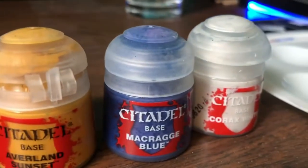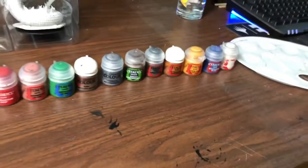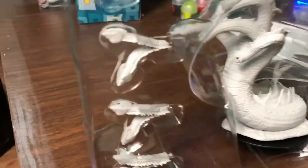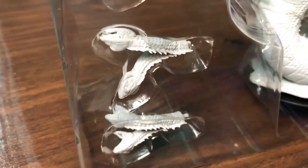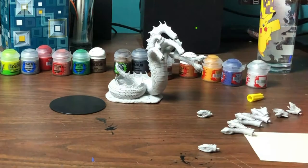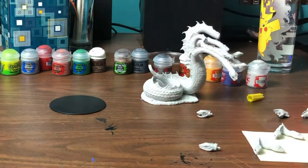For this project I'm going for an iridescent paint job. Iridescence is a prismatic lighting effect based on the perspective that it's viewed from. When you look at a bubble you'll kind of see all these colors inside of it, and depending on the angle you're looking at the bubble from you'll see different colors. Many insects also have iridescent carapaces, but we'll show some examples later.